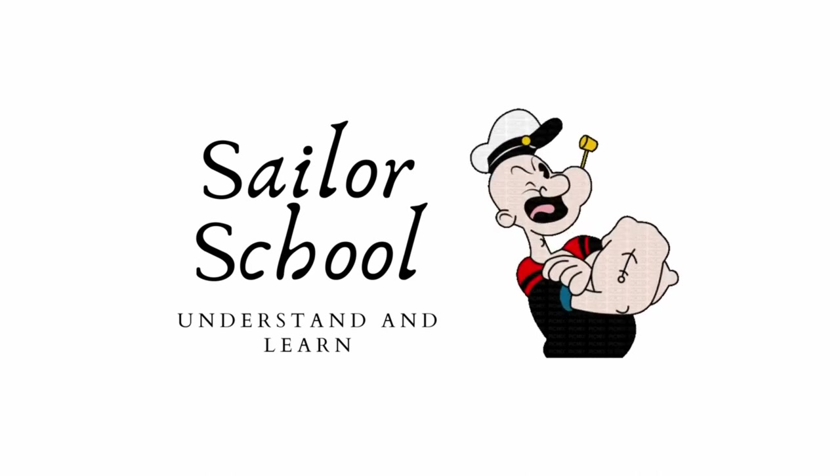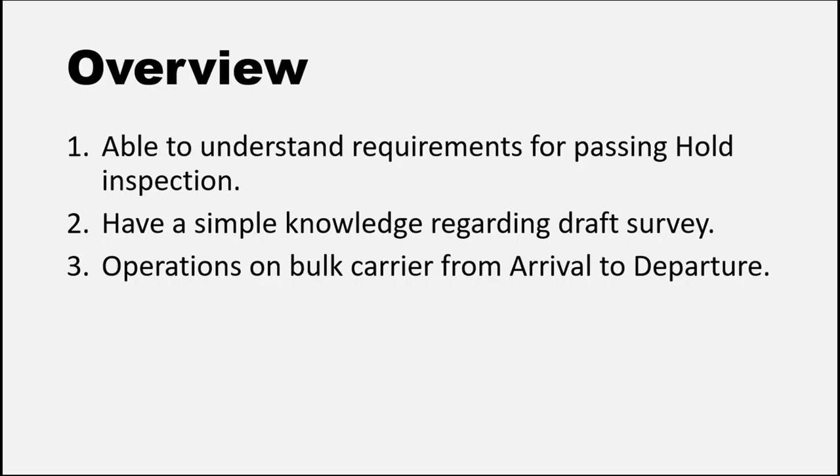Hello everyone, welcome to Sailor School. In this video we will talk about cargo operations on bulk carriers. By the end of this video you will understand how to pass a hold inspection successfully, get a basic understanding of draft survey, and we will discuss operations carried out on a bulk carrier from arrival to departure.